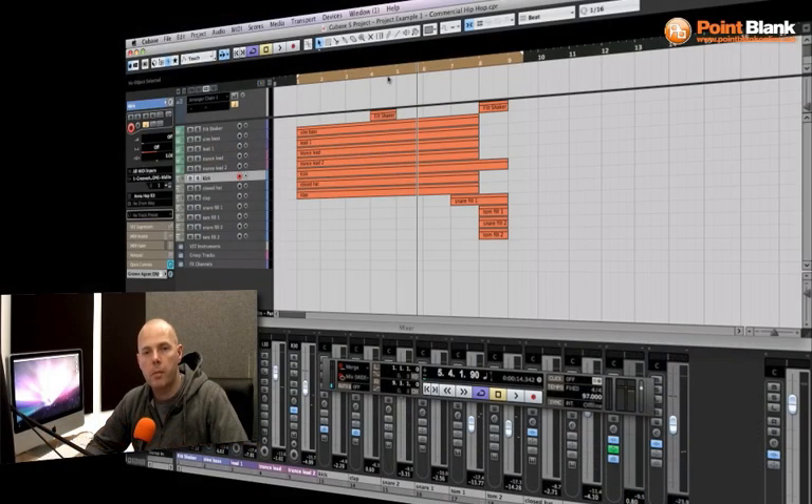Hello and welcome to the course. My name is Danny Lewis and I'm the course developer of this course in Cubase.